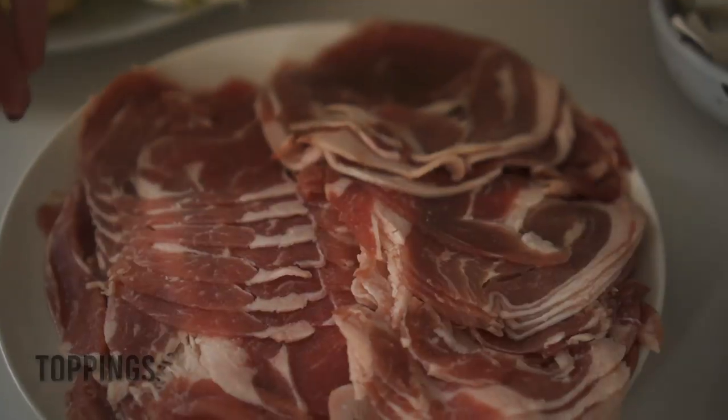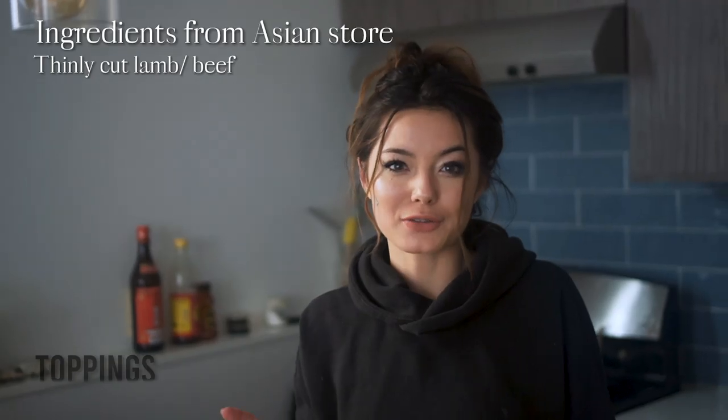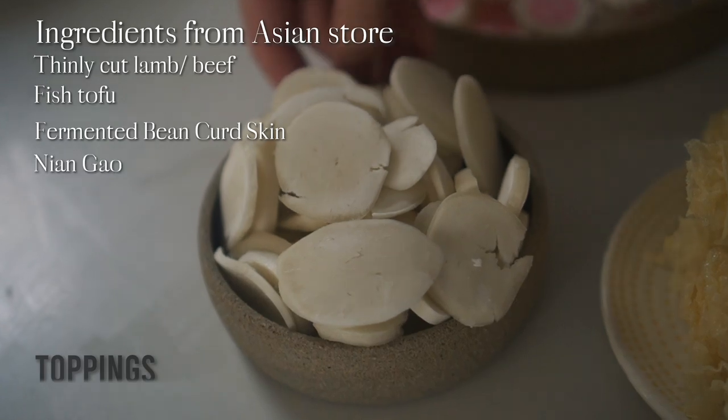These next items you'll need to go to an Asian grocery store for, but they're key for a traditional hot pot experience: thin-cut lamb or beef, fish items — fish balls, fish cake, fish tofu, all delicious — fermented bean curd skins, and niangao, or rice cakes.